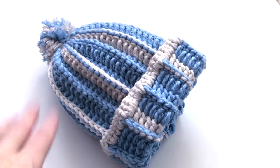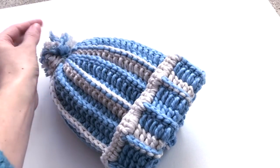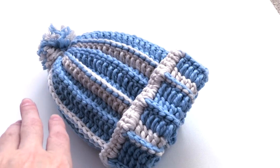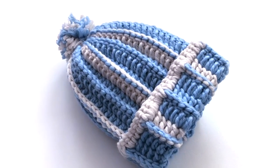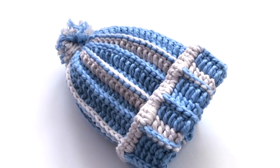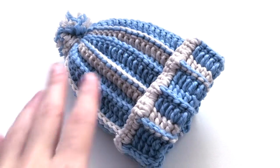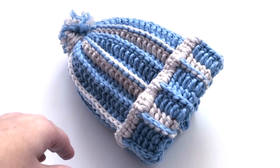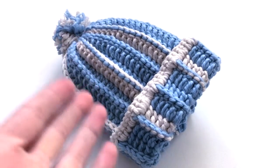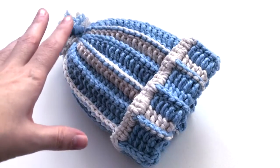Hi guys, welcome to today's tutorial about this very easy beanie and the pom-pom. I would have done it bigger and more fluffy but I can change that later on. Today's video is a collab between my channel and brunaticly's channel. I will drop the link to her channel in the description box. She is a very talented person and I will add her channel to my related channels so you can find her there.